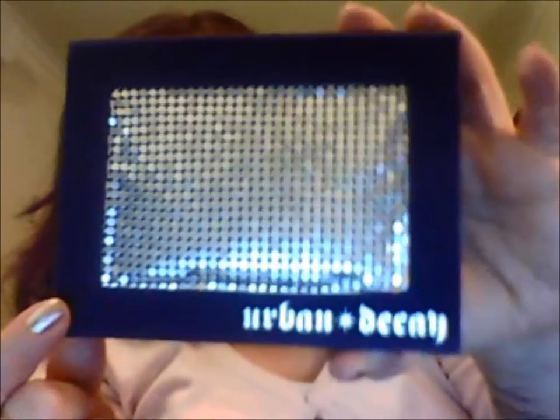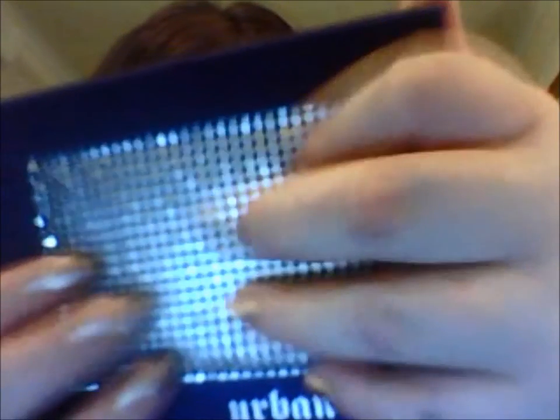Best packaging — I reckon the best packaging would have to go to Urban Decay. It doesn't matter which Urban Decay product you buy, they all have really nice packaging. I'd like to show you the one I have — it's called the Urban Decay Deluxe Shadow Box. It has this really cool funky disco-y type front which reminds me of the 80s, all silver writing.